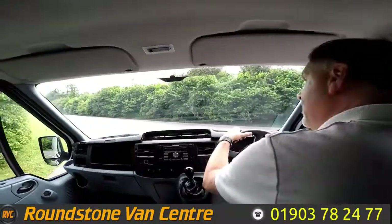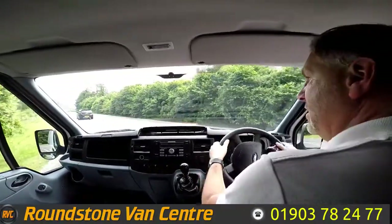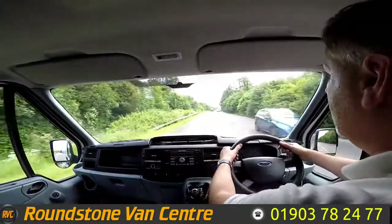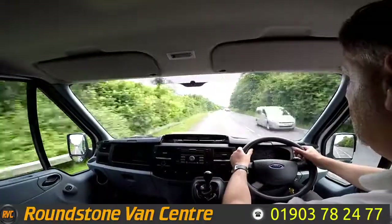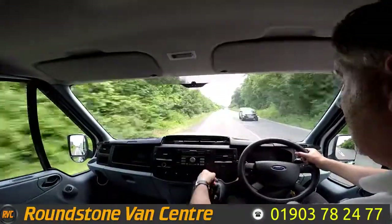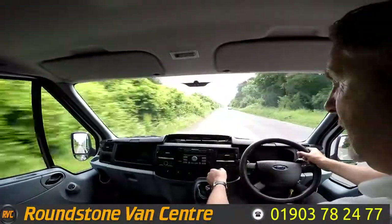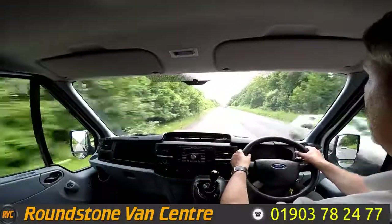Part of the video appraisal on the road test is to get up to 60 miles an hour so I can demonstrate the gears, the steering and the brakes, and we can talk about any features that this van has. Now as I'm taking you through the 6 speed gearbox, which is lovely by the way, this van also comes complete with electric windows and a CD player with steering wheel controls.